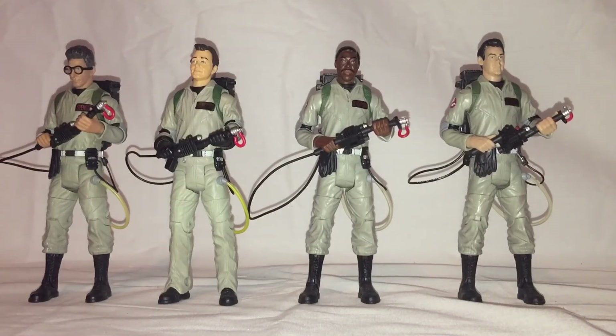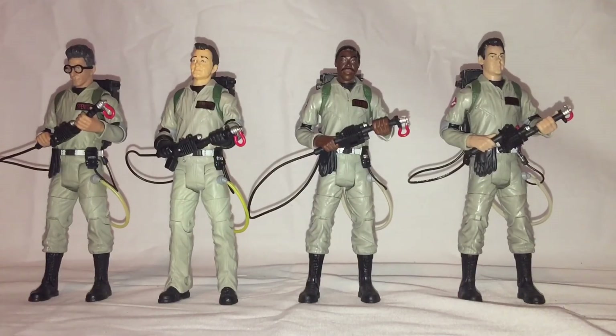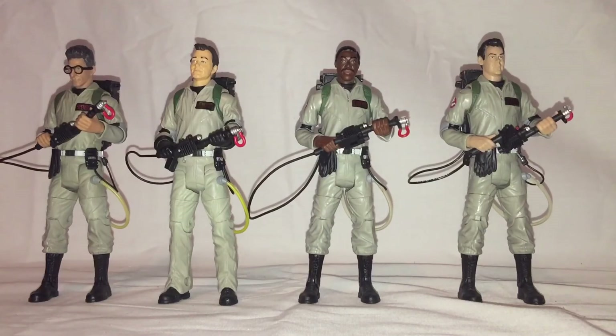I'm debating on doing this to all of my figures, or just doing it to the ones in a set if one breaks. But yeah, nice little cheap, clean-looking modification — takes about five to ten minutes, not too bad.